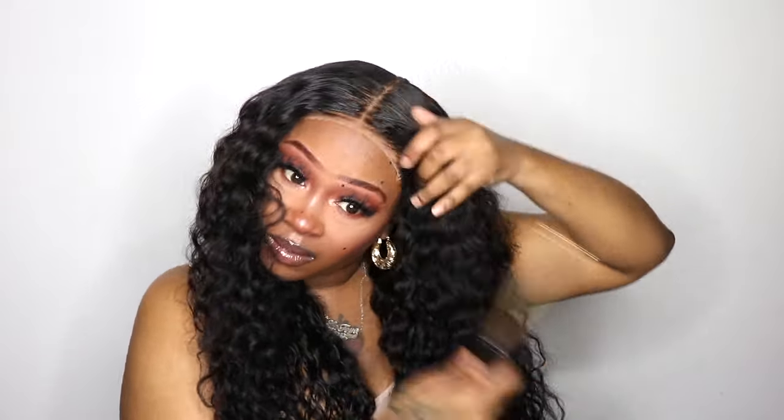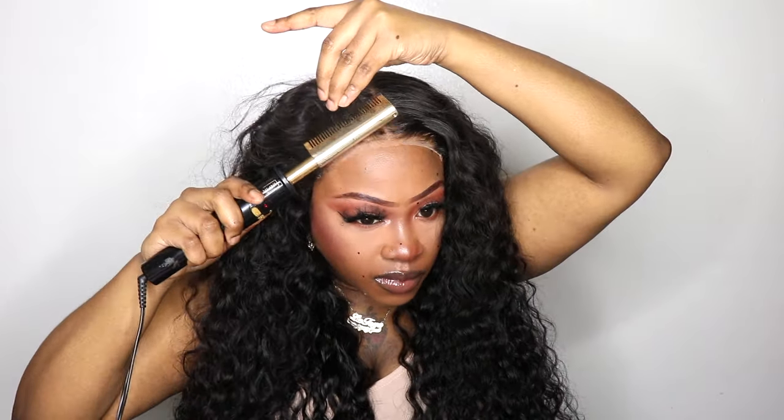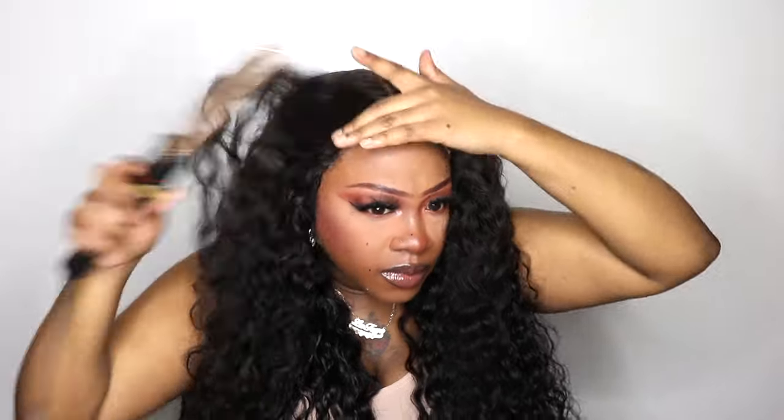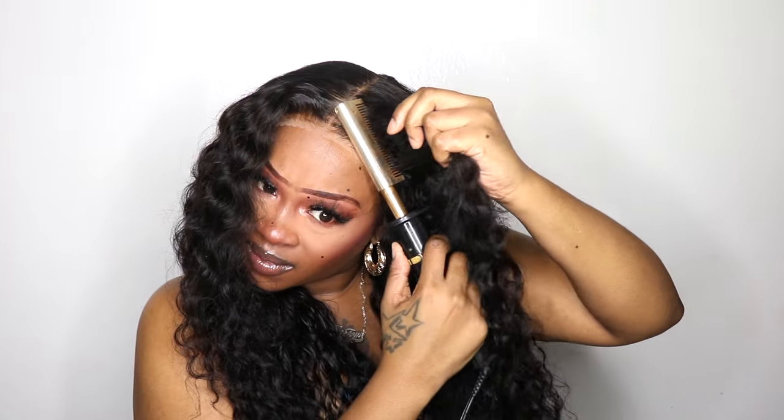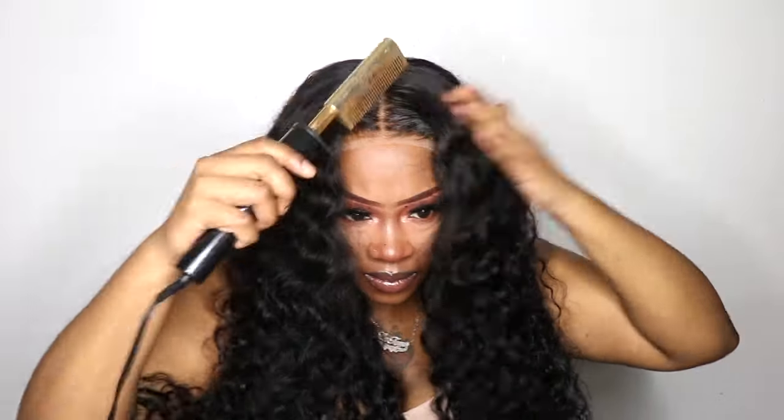I'm using this to tame the flyaways and make the wig really flat to my head, and to mold it how I want it to sit in the front. That's why I sprayed that — it is not to actually glue the wig down to my head. I don't have to glue it down because it is a PPB wig, so it is very simple. These are one of the wigs that you just throw on your head and go.